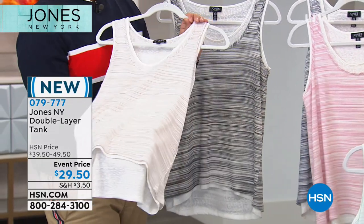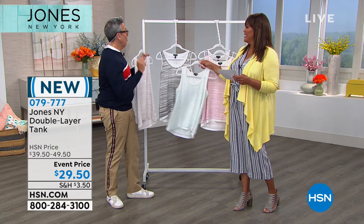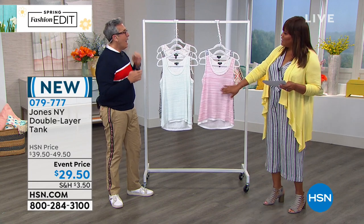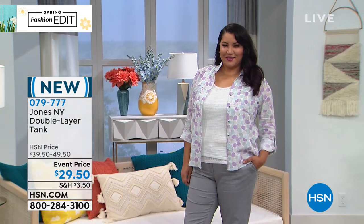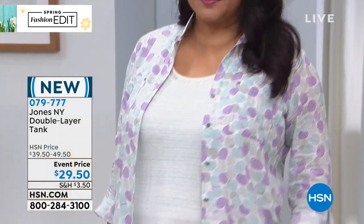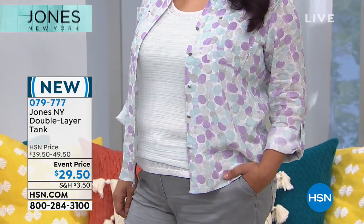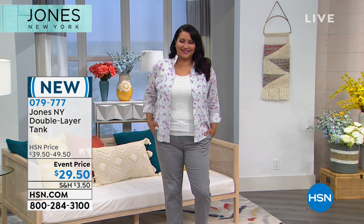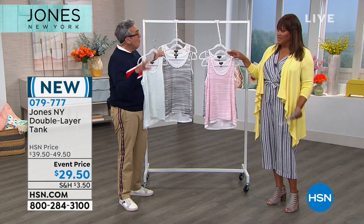Jones New York did a beautiful double layer tank that is polished and finished. There's a very thin outer layer like handkerchief linen, and underneath a thicker layer like slub linen. The double layers make it look very finished. You can wear the tank by itself with a beautiful pant, jewelry, clutch, gold shoe, and go out for the night, or with jeans, work pants, shorts, or a skirt.